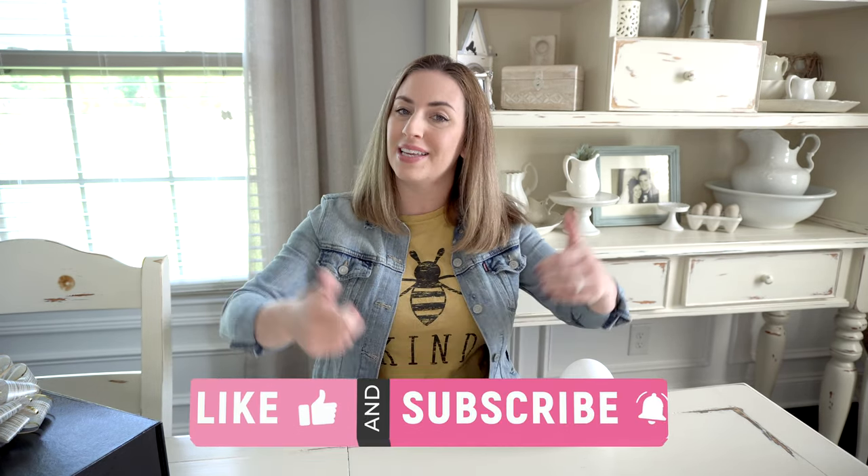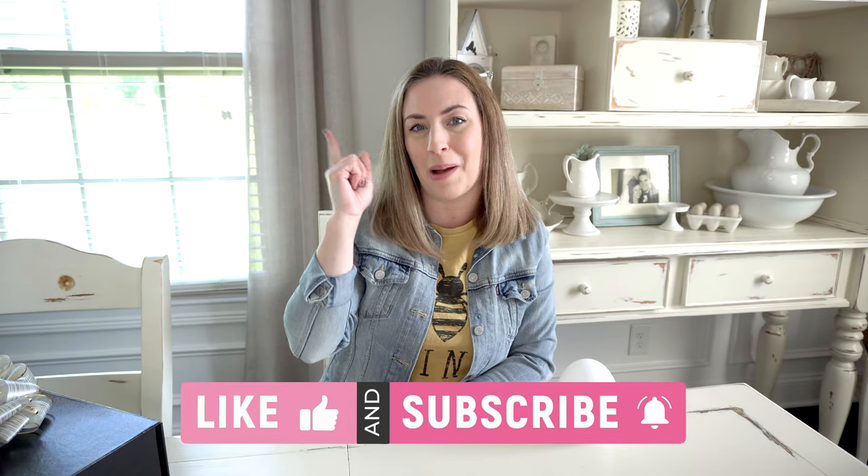I hope you enjoyed this video and found it helpful. If you did, please give it a big thumbs up and definitely subscribe to my channel while you're here if you're new. Thanks for watching.